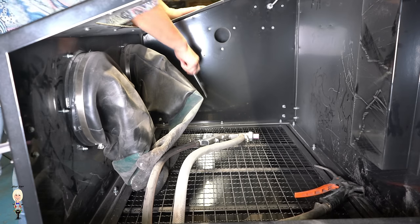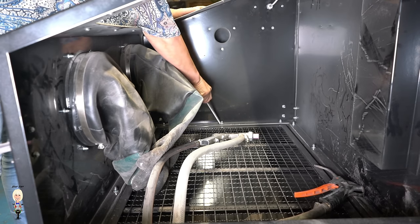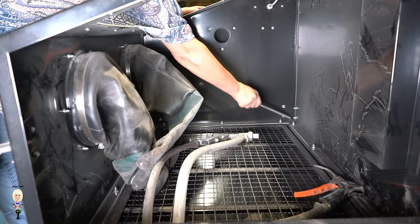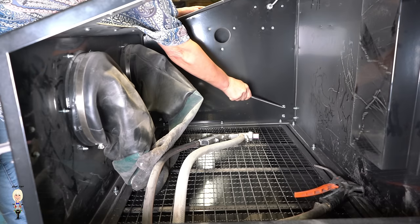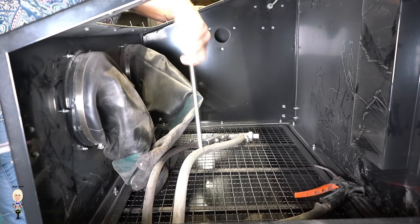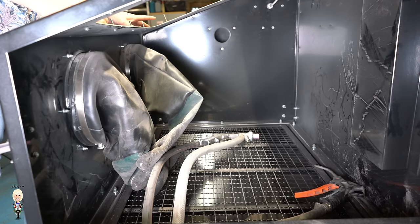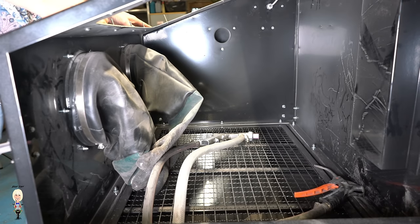Those are the M6 rivet nuts all around the base of the tank and to support the legs. If I ever needed to split the tank and I hadn't changed to these rivet nuts, I would need to climb in to hold the nuts still while someone else did the unscrewing.